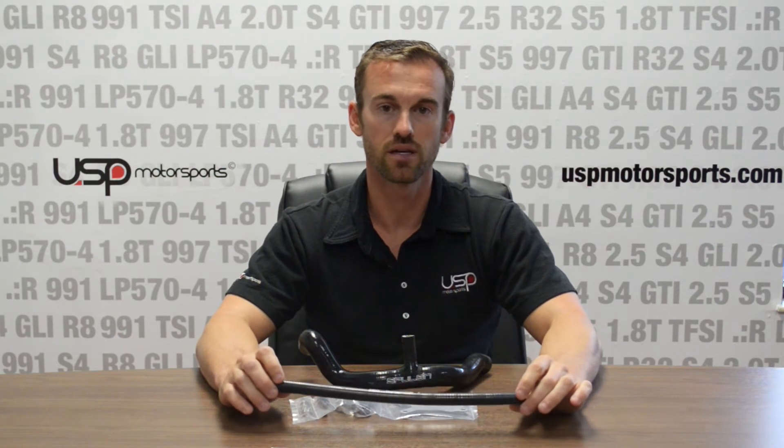Hi, Chris here from USP Motorsports. Today we're going to be doing an overview of Spoolin's new product for the 2.5 liter. Part number is SC095. It fits all 2.5 liter from 2005 to 2014. We'll go ahead and get into what each part of the kit does.